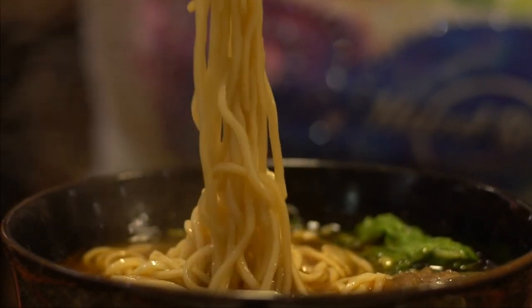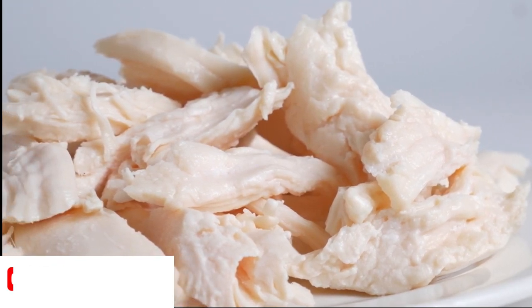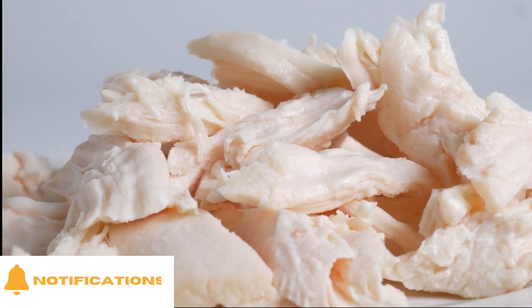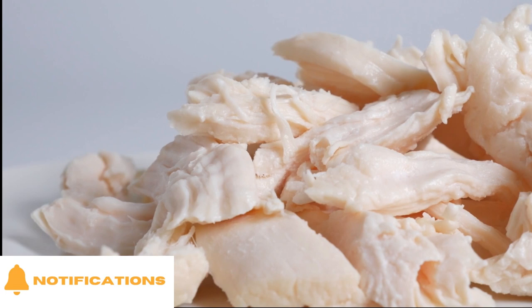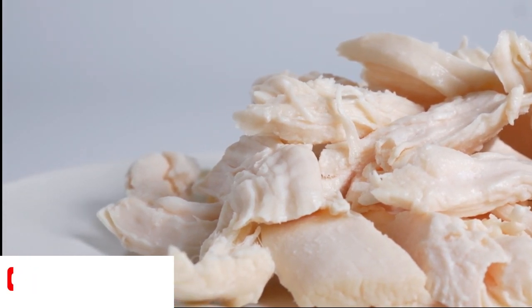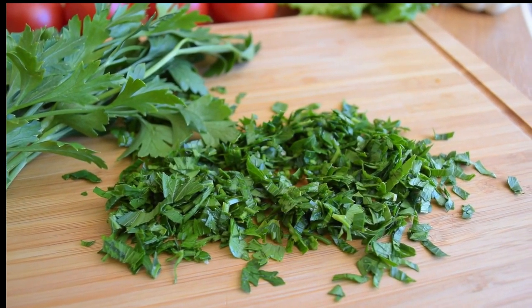Next, add the chicken meat and cook for around about two minutes until the noodles are soft, tender, and warmed thoroughly. Season to taste with a little bit more salt and pepper, then stir in some parsley and serve with grated parmesan.